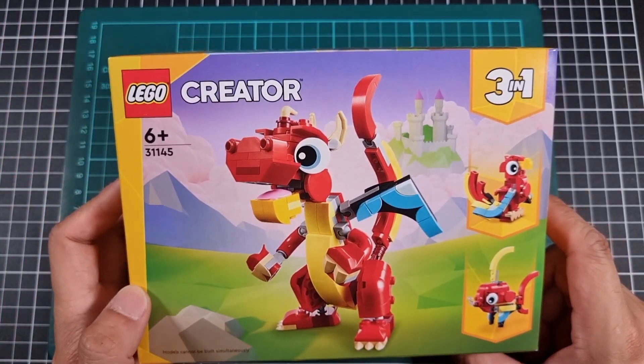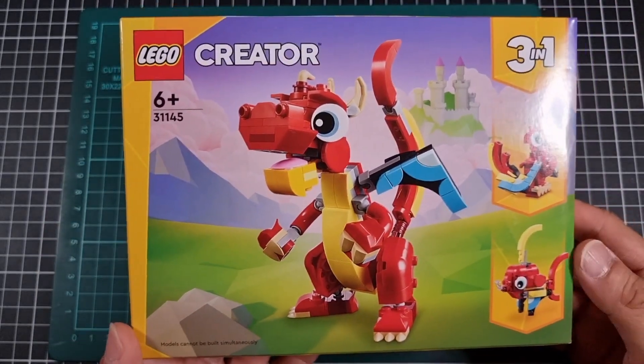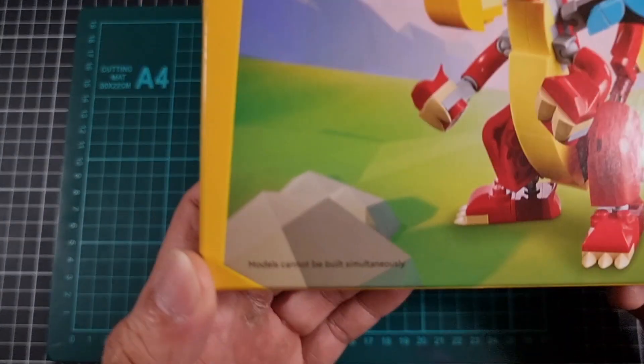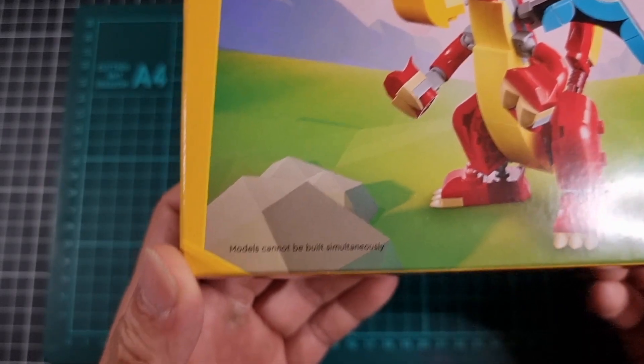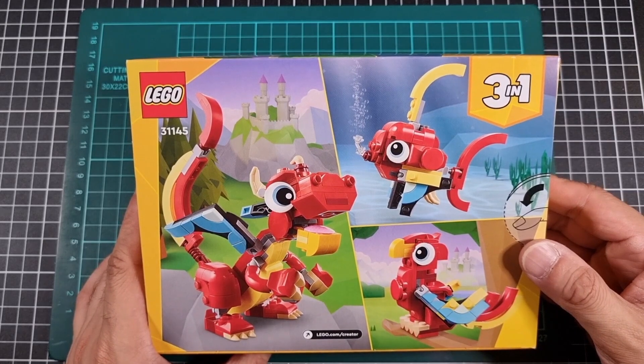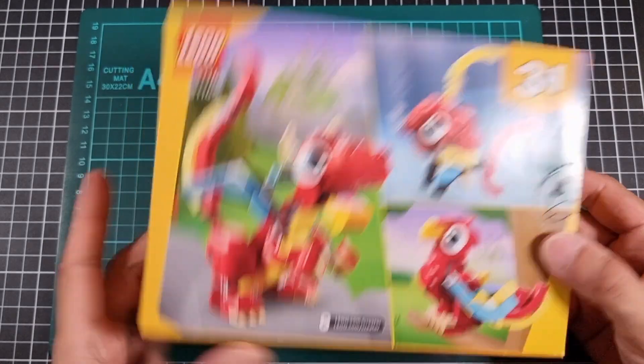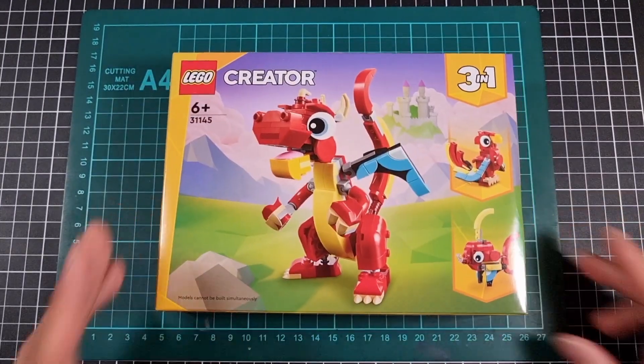Some of these Creator 3-in-1 sets are very cool, minus the whole 'you can only do one at a time' aspect. Hence why I love this little tidbit of information. The back of the box shows a few different shots of the different creatures you can create with this set. Box done.